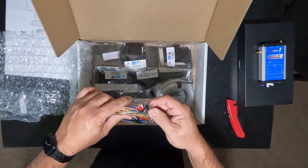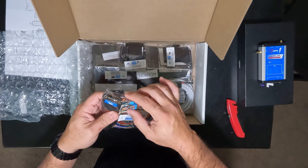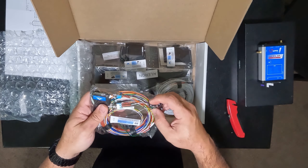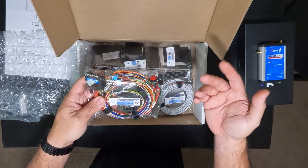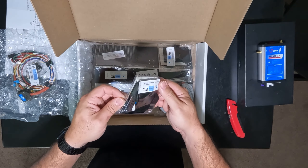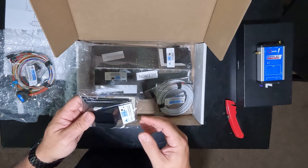We got our full wiring harness, and it comes with two toggle switches for enabling and disabling the autopilot. There's also this red button here — I believe the toggle switches are to enable and disable the autopilot, and I'm assuming this red button is for an emergency situation where you push it to immediately disable the autopilot.